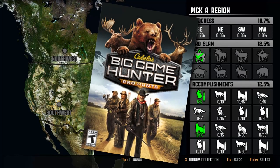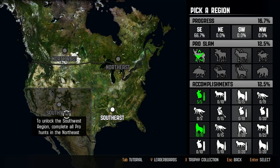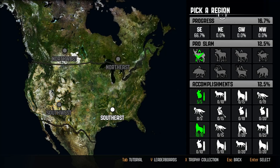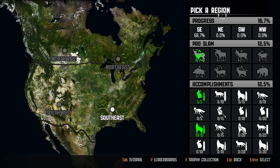So here is Big Game Hunter Pro Hunts, just to give you a little summary. I actually started doing a story mode campaign, but it was just so gosh darn boring. I decided I'm just gonna make videos over the pro slam. You can see we have southeast, northeast, northwest, and southwest. Each of them has pro slam pro hunts — feral hogs, moose, caribou, pronghorn, mule deer, elk, and some sort of bear, maybe a grizzly or brown bear. I plan on putting out a pro hunt video for each of these — eight videos in all. Big Game Hunter Pro Hunts is not available on Steam anymore, but it is available on G2A. Thanks for watching everyone, catch you in the next episode.